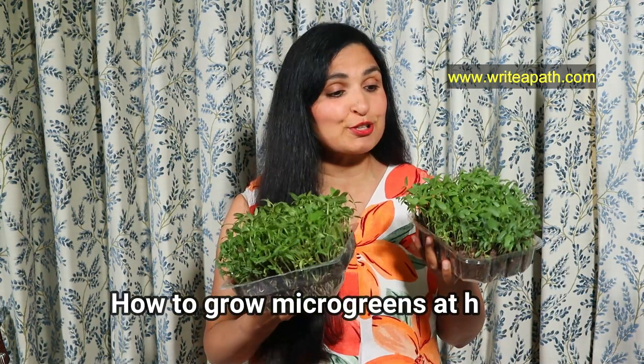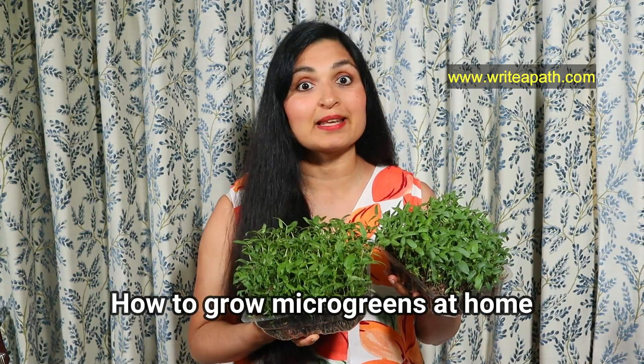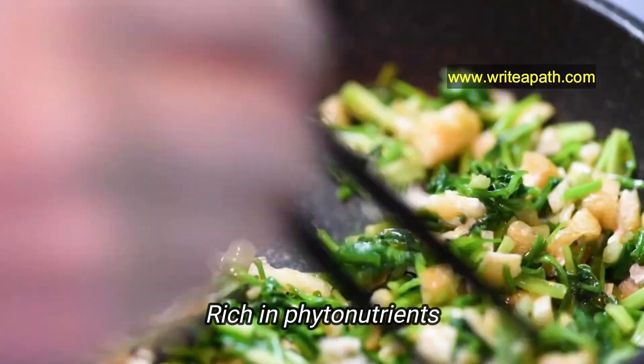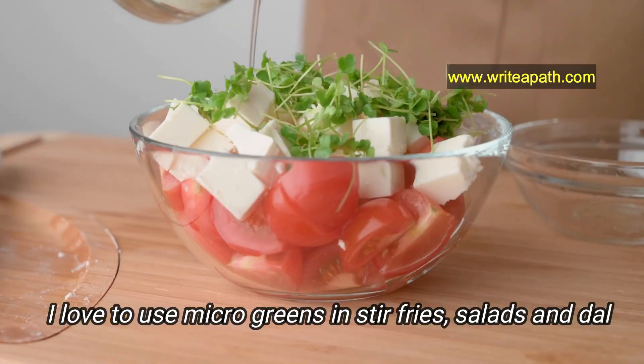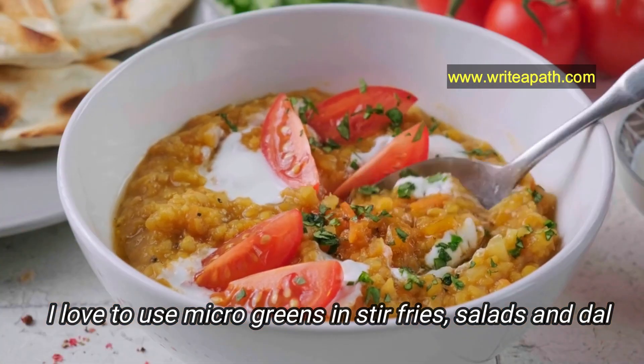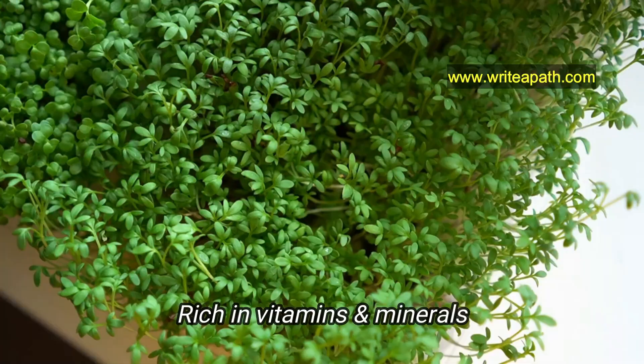Today we are going to learn how to grow your own microgreens at home. They are really nutritious and rich in phytonutrients. I love to use them in my stir fries and salads, and my kids love when I make dal with microgreens. It's a wonderful way of increasing your intake of vitamins and minerals.